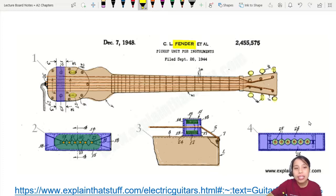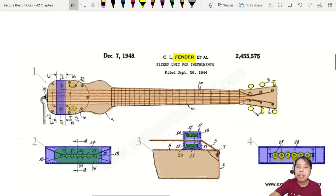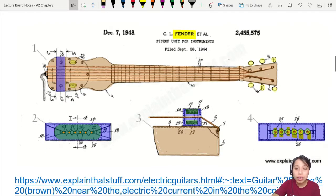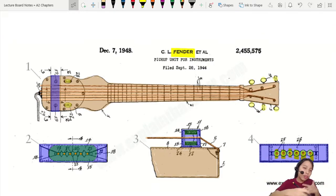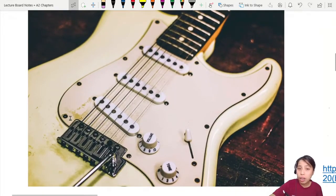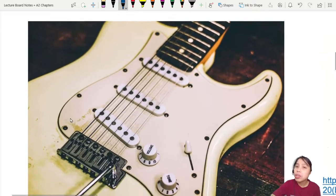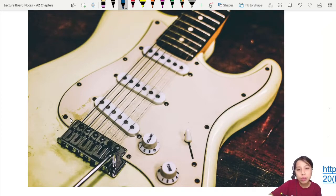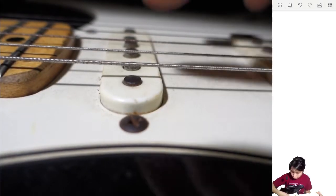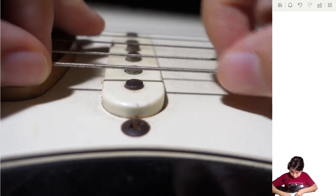Fender and his team finalized the electric guitar design — putting little magnets into the guitar to pick up the vibration of the strings when you play. Their passion for physics, music, and hands-on engineering came together, and thus was born the electric guitar. Now, how is the electric guitar different from an acoustic guitar? The electric guitar uses magnets to capture and amplify sound. If you look carefully, you'll see rows of little magnets right under the strings — one, two, three, four, five — quite a few of them.